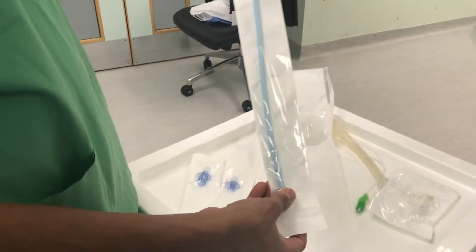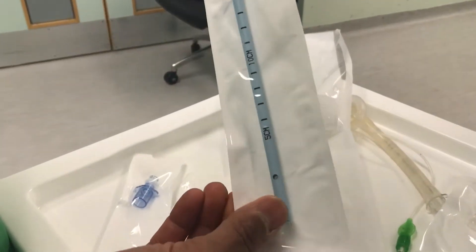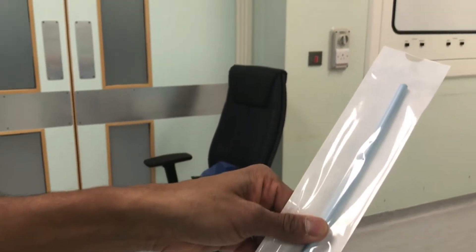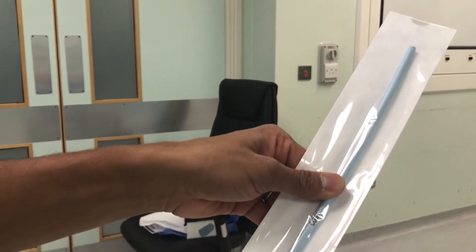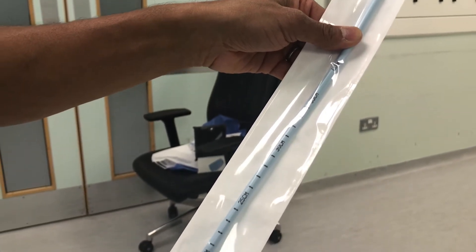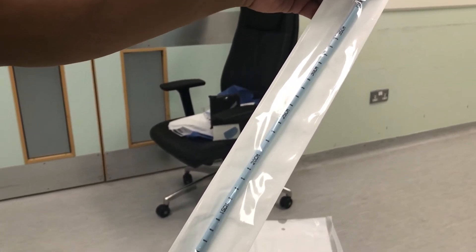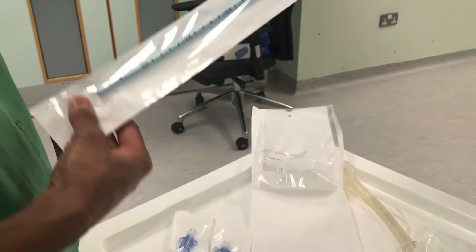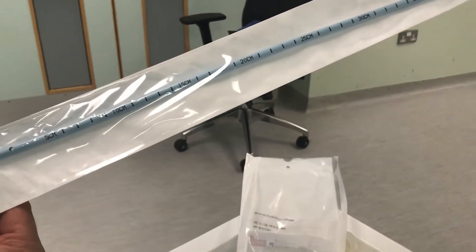The entry catheter itself is 56 centimetres, 19 French gauge. The smallest tube that you can fit over it is a size 7.0 cuffed endotracheal tube. It has markings on the side every five centimetres.